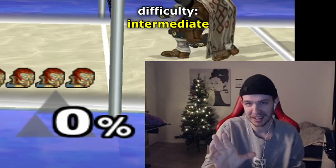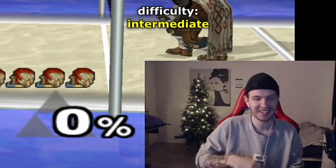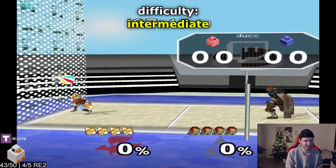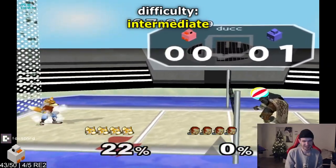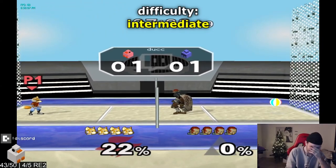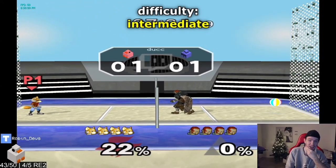For this setup you're actually gonna have to lose a point, because you're gonna use a get-up attack to get the ball in front of the net. It's so good.